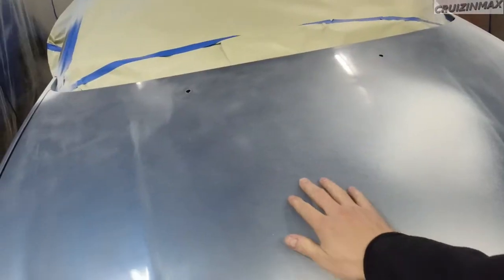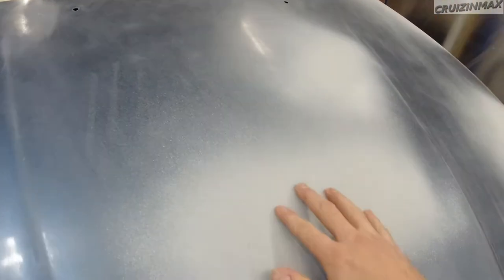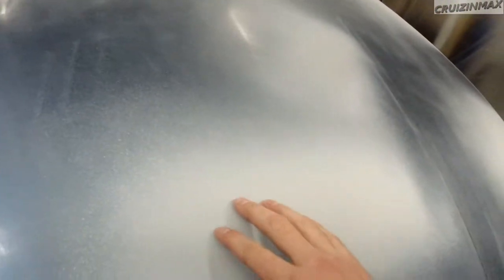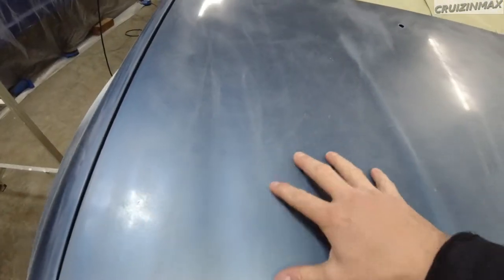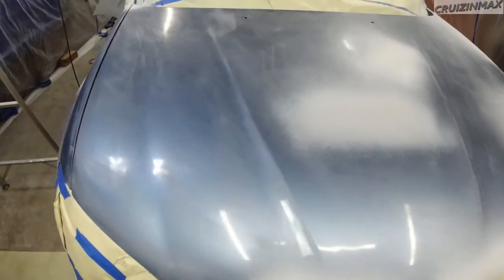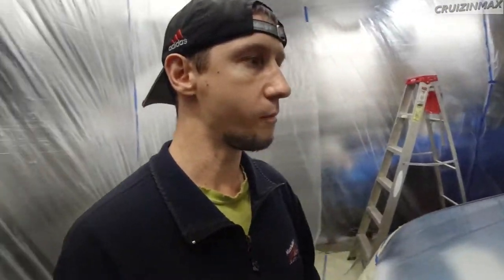We want to put down the base and then maybe clear coat it. It is late — it's 5 p.m. I'm gonna sand it now; it is rough. You can't see it but you can hear it. Not too bad. We had overspray everywhere. I gotta do the whole hood, fenders, and the bumper, then clean the dust up.